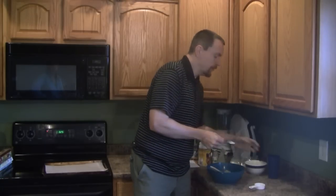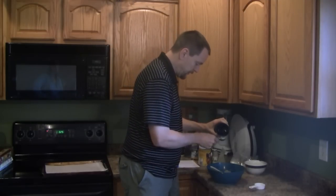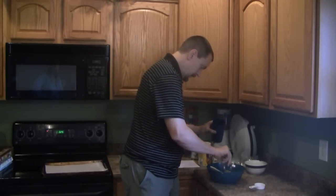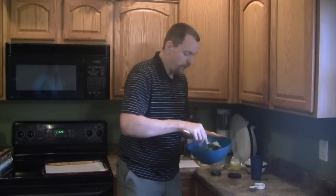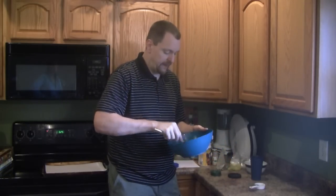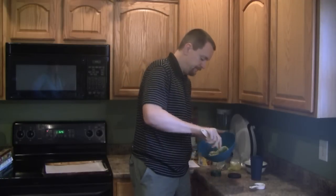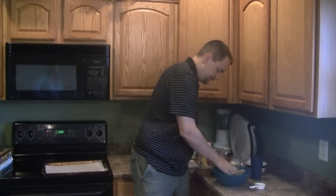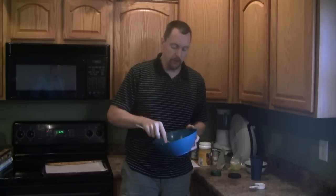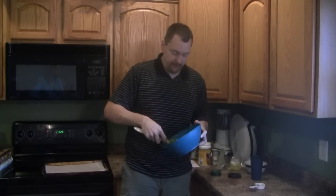Finally, we're going to add one tablespoon of water — or just enough water so that the mixture holds together in a single ball. You don't want to add too much water because your crackers are intended to be crispy at the end, and the more water you add means the more water you have to bake out of them later on.